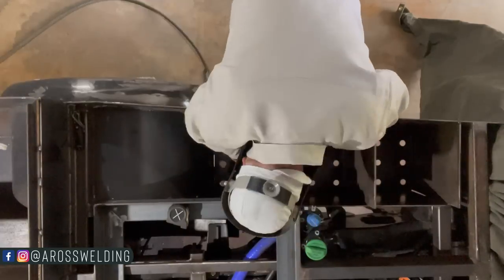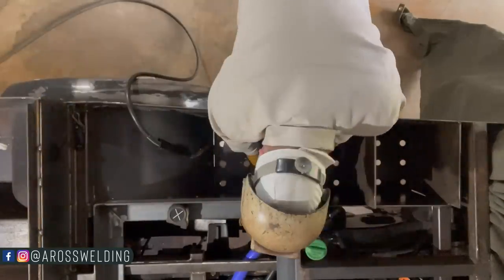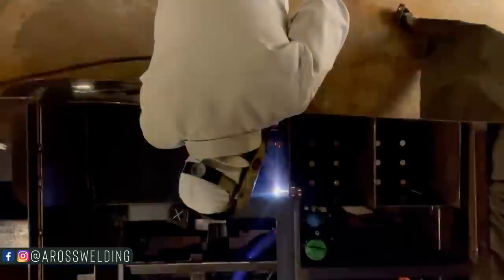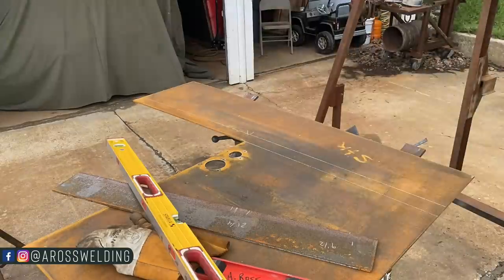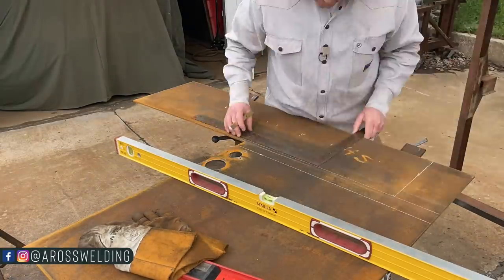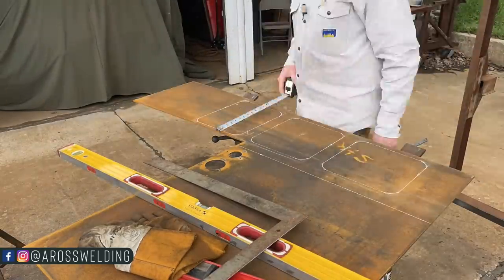After I got our front plate in, I went ahead and cut out the other two plates, but I did not cope them like I did the front one, and I tacked those in. Once we got our dividers tacked in, it was time to lay out the top deck that we'd already had cut out previously — from when we did the filler neck video, which should also be in the series. Got all the holes laid out and cut them out with my torch.